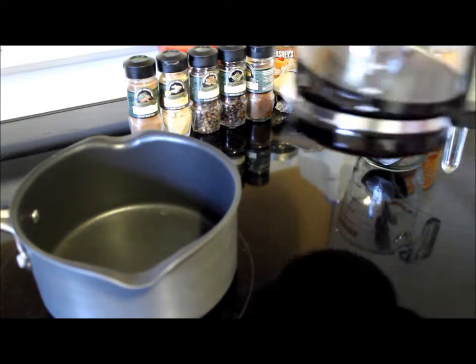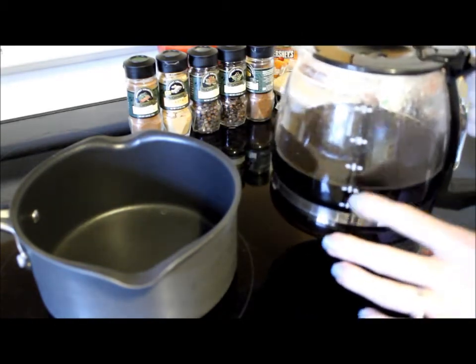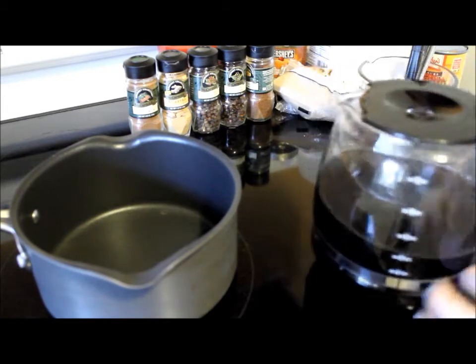What you're going to need is strong brewed coffee. You can use espresso if you like. I'm using the Starbucks caramel flavored coffee but any kind will really do. Just make sure you brew it really strong and really dark.